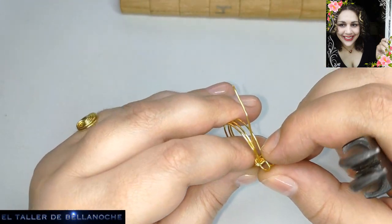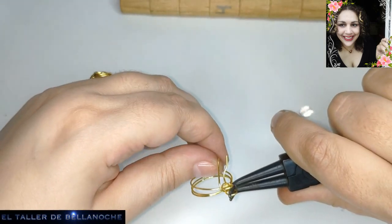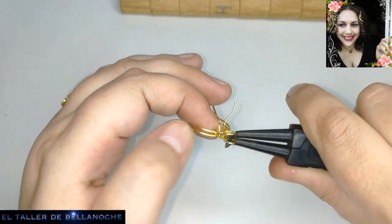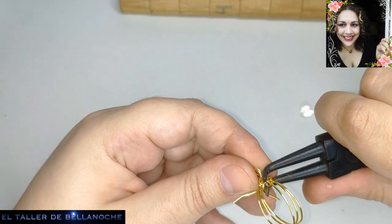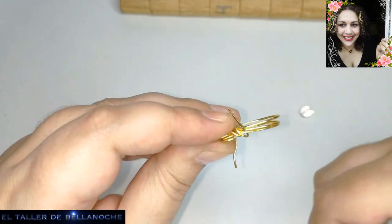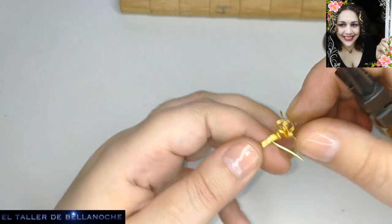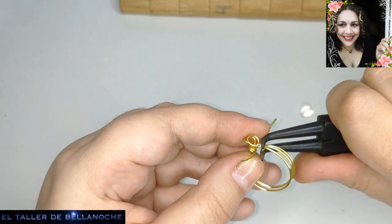Ahora voy a coger el otro cabo y voy a hacer exactamente lo mismo: voy a agarrarlo aquí para que no se mueva mucho, y voy traspasando el aro. En este caso apenas va a perder talla, porque es un alambre muy, muy fino, así que aunque le demos tres vueltas, como mucho va a perder media talla nomás. Voy ajustando. Es un trabajo rápido y que queda una pieza muy, muy elegante. Los solitarios para mi gusto son una joya indispensable; creo que la mayoría de las mujeres lo tienen porque son muy, muy bonitos — y también hombres, como no.